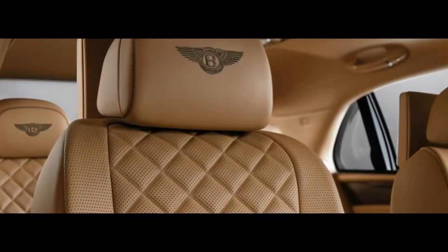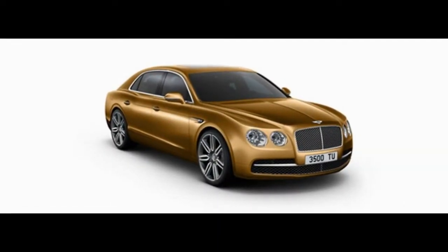The previous one tried hard to convince us it was up for a spirited Sunday drive. This new one has relaxed a bit.